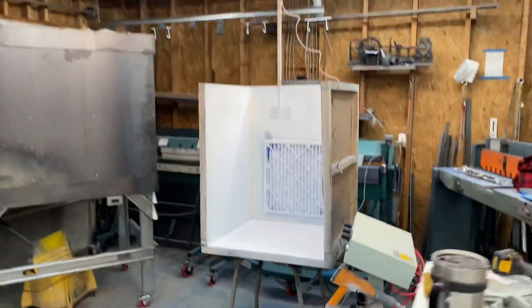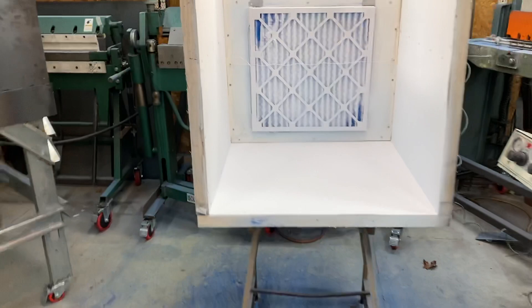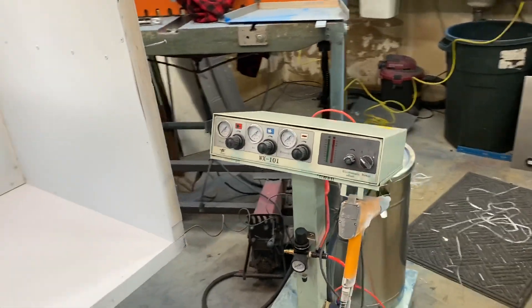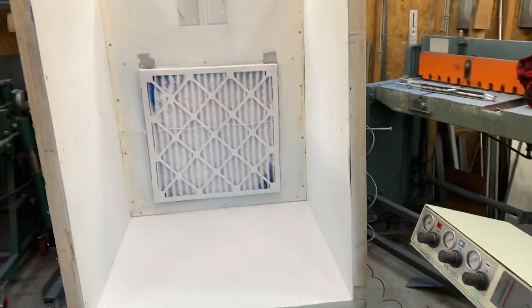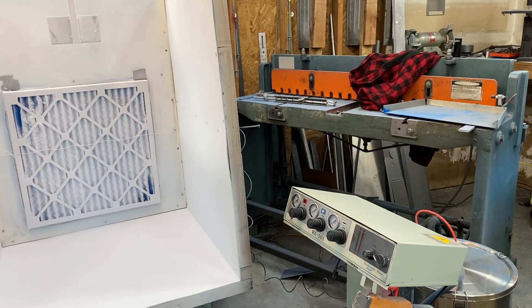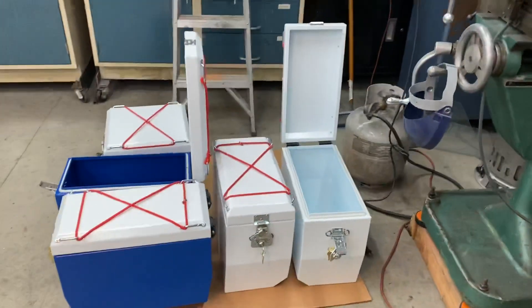Hey, what's up everybody — Eric with Solo Box. I'm out in the shop today, just finished doing a little bit of powder coating. One of the benefits of bringing this in-house is that people have been asking me for different colors for the panniers for well over a decade now, and bringing this in-house means I can start to offer some new colors. The first ones are done.